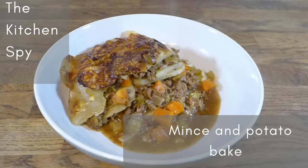Hello, welcome to The Kitchen Spy. My name is Kate and this is another recipe video. So this is a recipe for mince and potato bake.